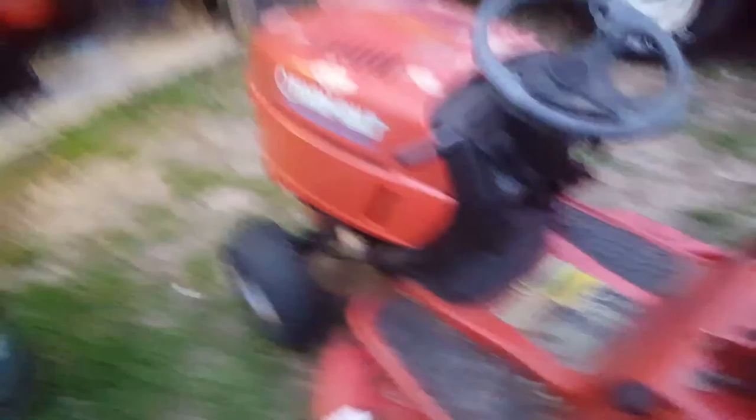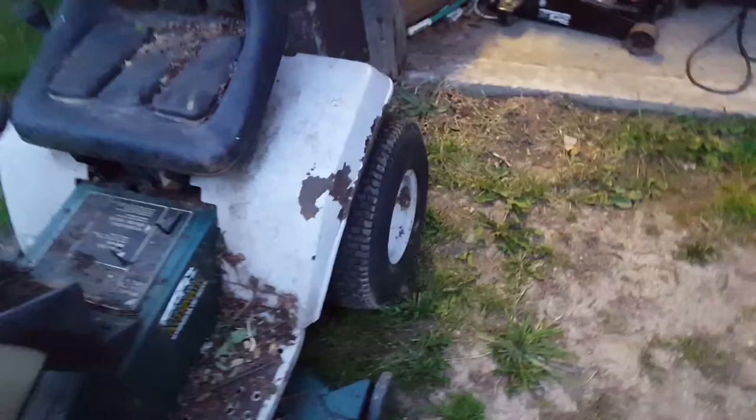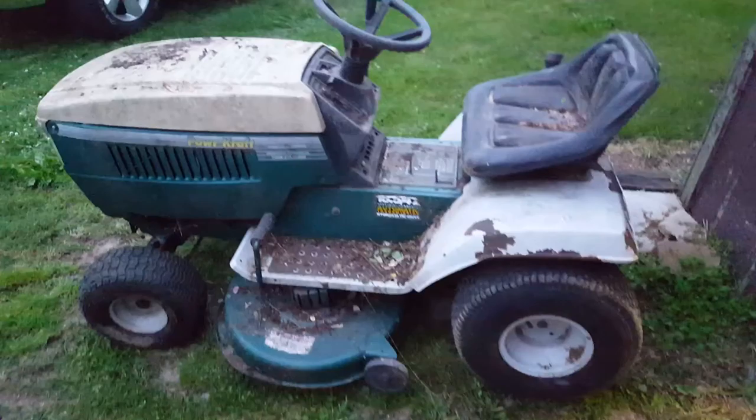The trailer's cleaned off, ready for more hauls — runner, driver, mower — with a little bit of time. This one here, the one I had to take in order to get that one, is going to need a little bit more work.